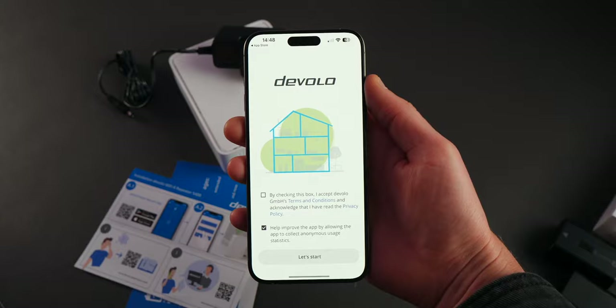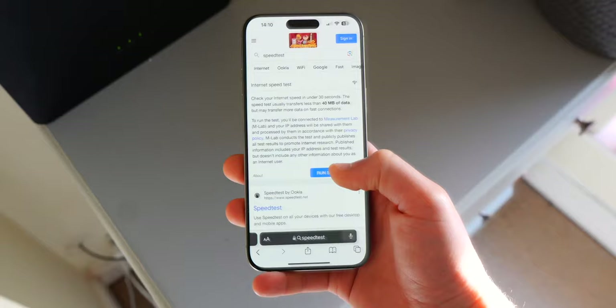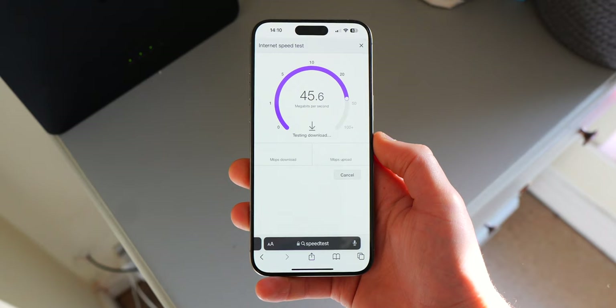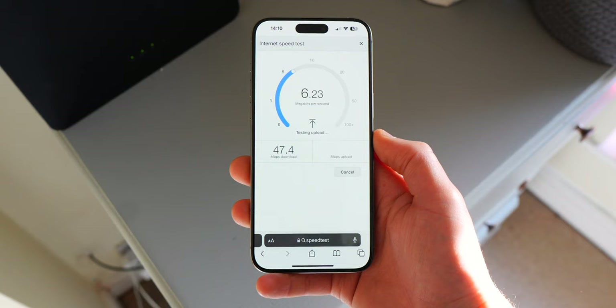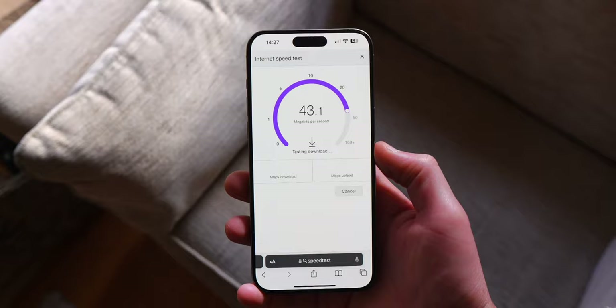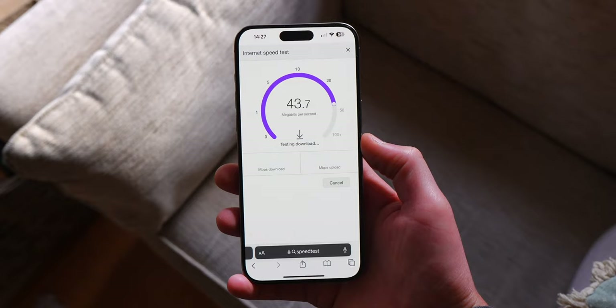Whatever method you choose, both can easily be set up in the Devolo Home app by following the simple instructions. But first, let's go over the internet speeds I've had in my property prior to setup. When next to the router I typically get about 50 down and about 9-10 up. Not what you would expect for someone whose job is tech content creation, but Openreach unfortunately are taking their sweet time on the upgrade to full fiber in the area. All speeds are going to be relative, and I also get similar speeds pre-repeater setup in the downstairs living room, as that room is directly below where the router is.